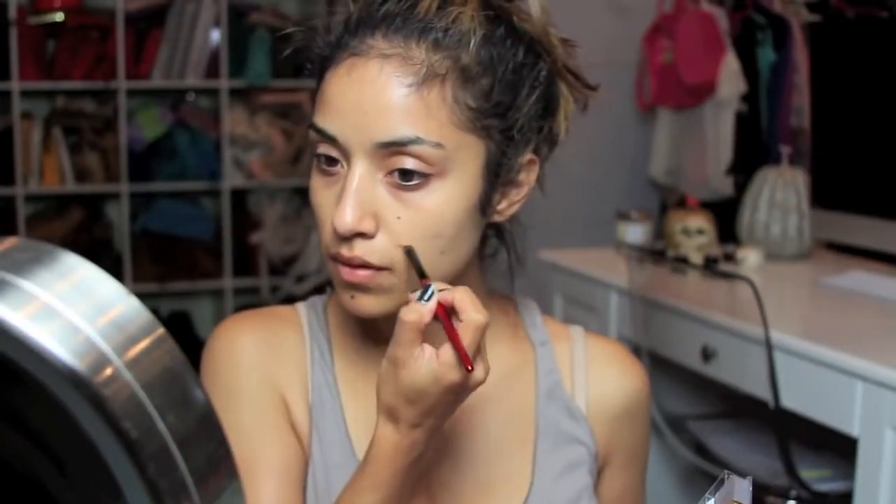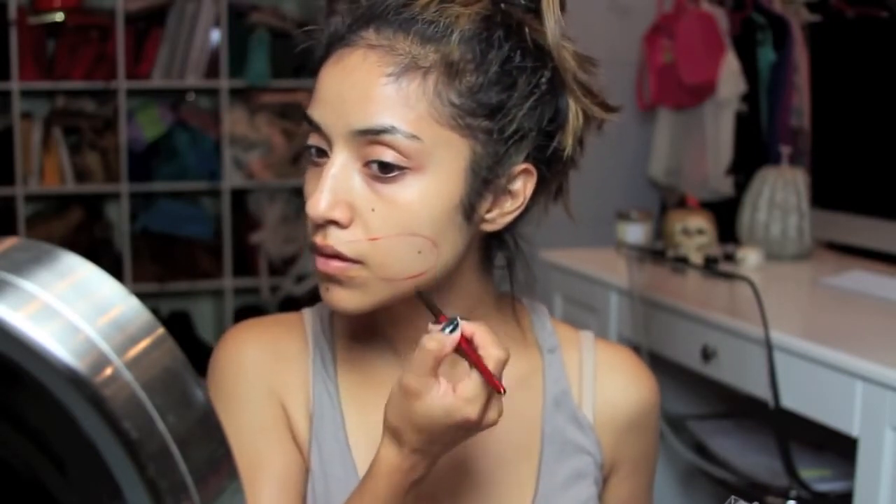To begin this transformation, I'm going to outline where I want my teeth to be exposed, and I'm just taking a red from the Makeup Forever flash color case and an angled brush to do so.